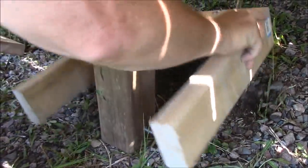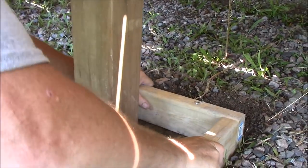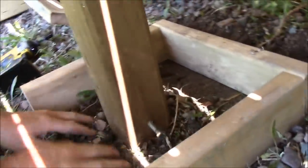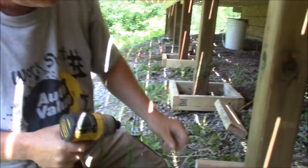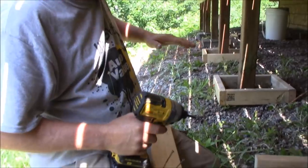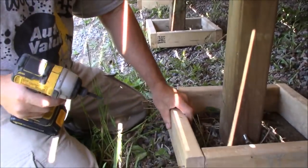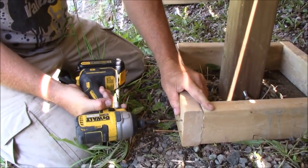To get it somewhat level, I just take this. I'm certainly not sticking the level on these forms because it doesn't really matter too much. I'm just following the contour of the ground. If something's up or down a little bit, it doesn't really matter because I cut them to fit. I didn't want to disturb the ground too much other than what you see me just doing here.